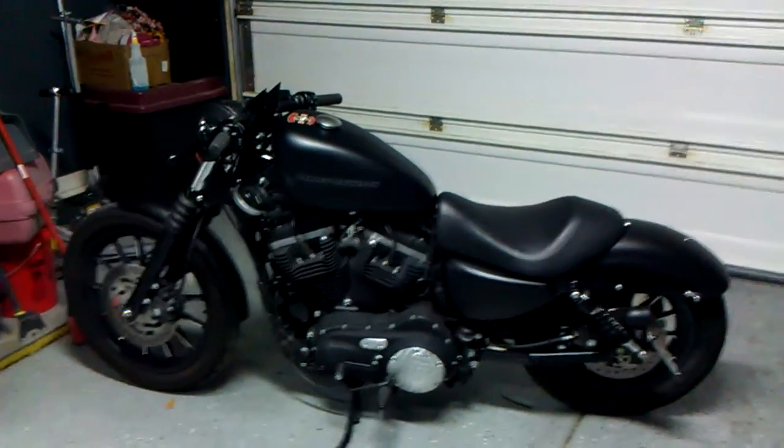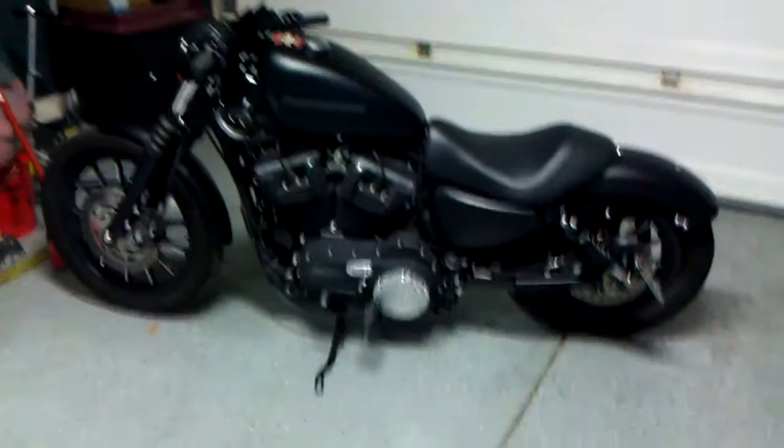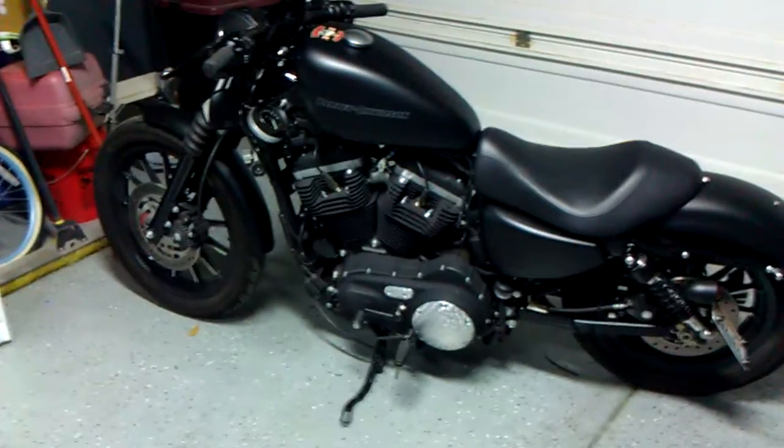So this is my 883. I get a bunch of compliments on it, so I figured I'd put a video on YouTube.